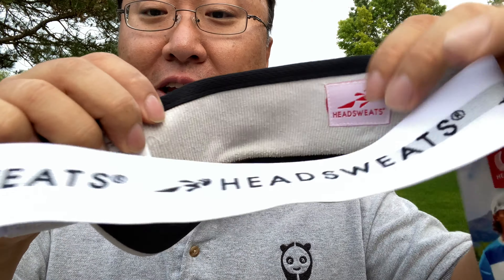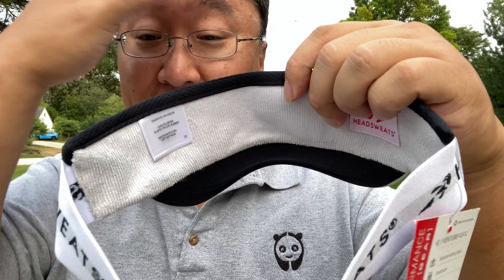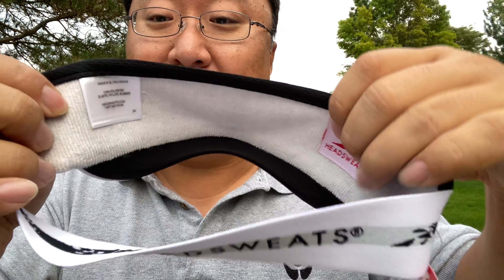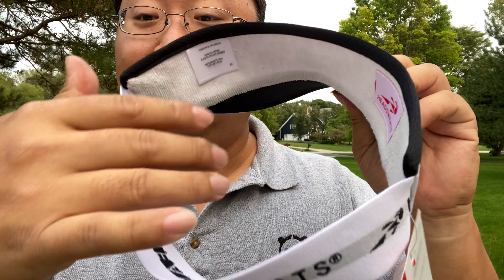If you flip it over and look on the inside, you have what I think is almost like a terry cloth inner liner. So it's actually going to work like a sweat band and kind of wick the sweat away. If you have sweat that drips into your eyes or down your face, this is going to help prevent it, and you get all the benefit of the ventilation of a visor.